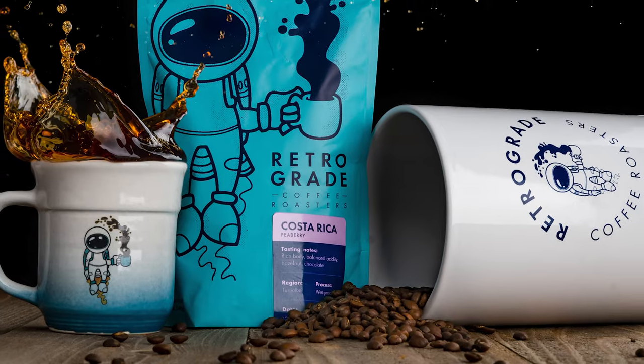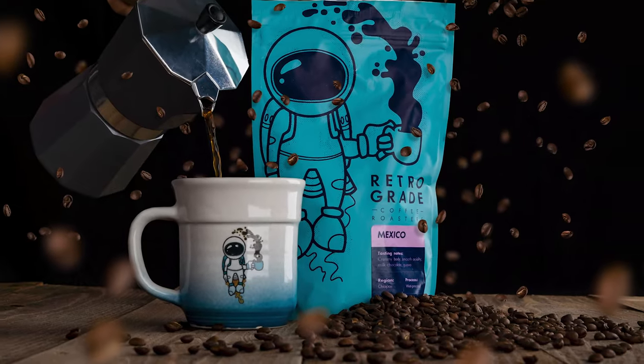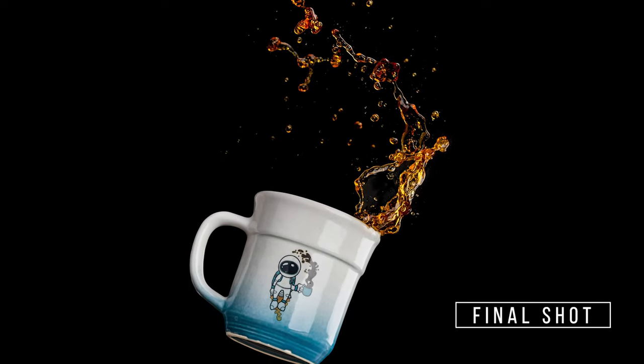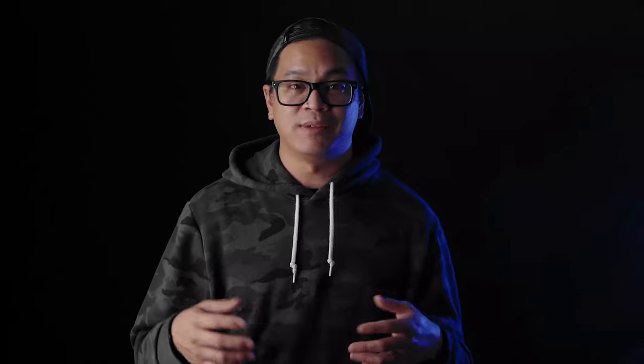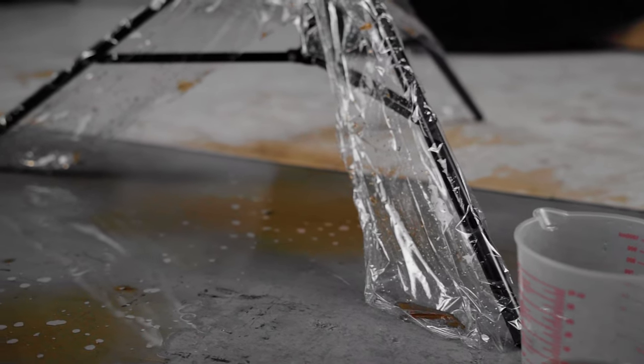I actually took more than just these two photos I'm walking you guys through, but they were taken very similarly to my first video, so for the sake of time I walked you through the two floating shots since they were using some different techniques. Overall I'm pretty stoked with the way these turned out. The mug shot was already pretty similar to something I've already done before, so I'm glad I was able to share that technique with you guys. As for the bag shot, it was something completely new for me to try and I'm pretty happy with the results — even though it made a complete mess in my garage — but it was all worth it in the end to get the shot that I envisioned.